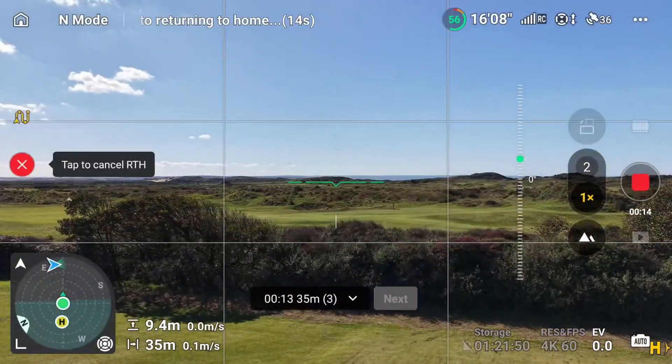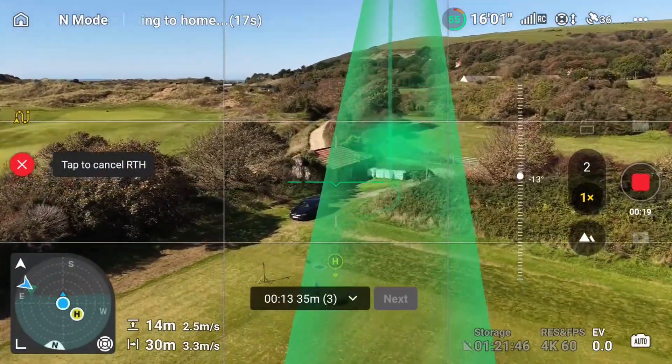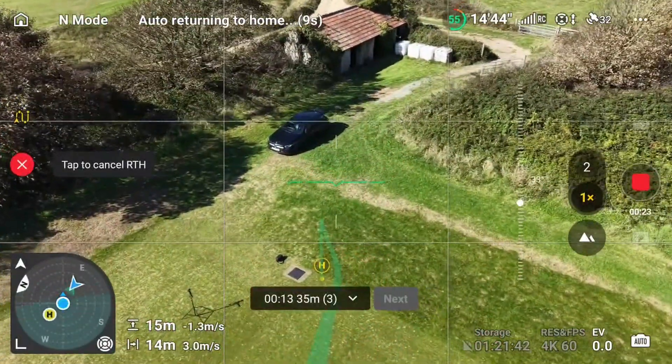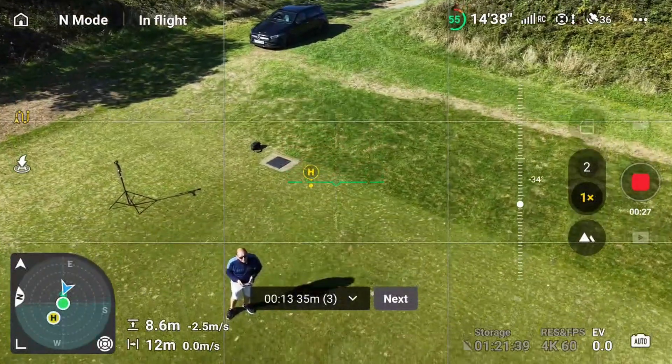That's your three waypoint mission created on the fly in the location that I am. The return home is set and it's going to come back to where we are. I'm actually going to abort that now by pressing the return to home, let it come down a little bit. I've stopped it by pressing the pause button. So that's your waypoints.